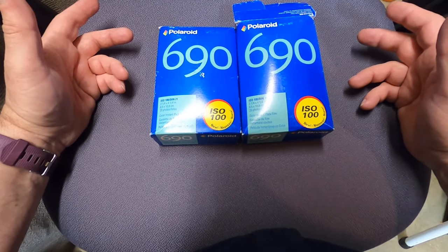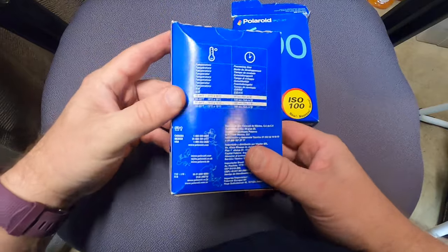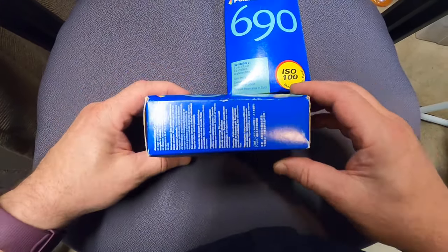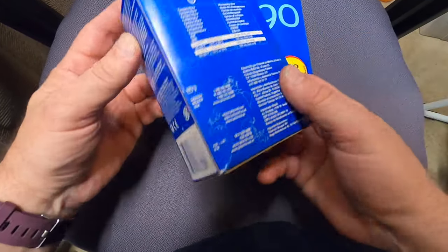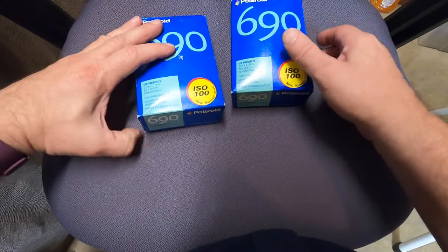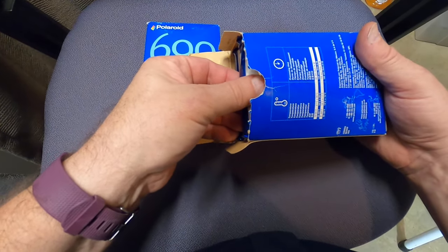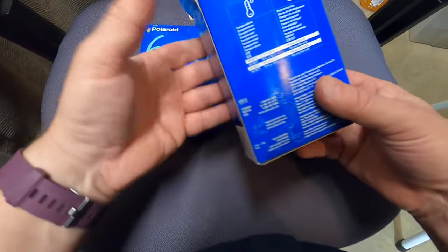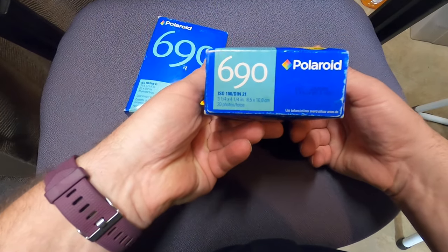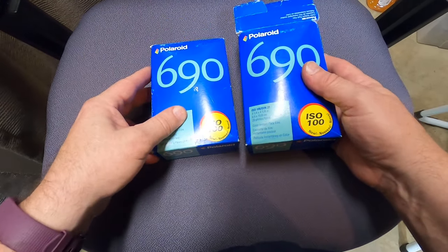I'll turn these slowly so maybe you can get a good look. This box has never been opened — there's the date code on it. And this box has been opened; this video was the first time the film has been taken out of the box. Take a look — this is what we've got. Hope that helps, there you go.